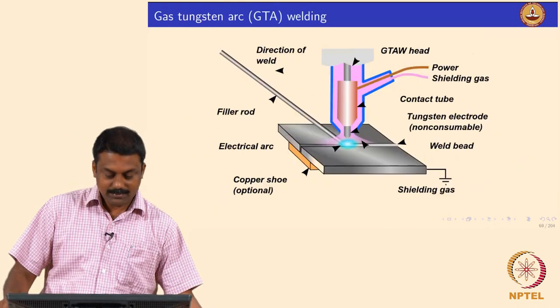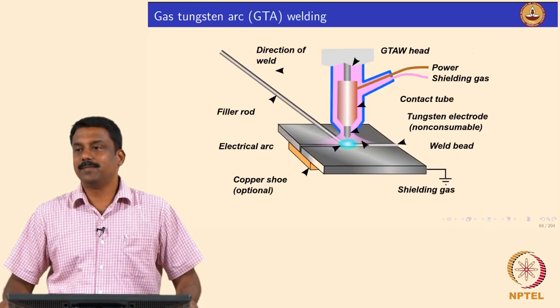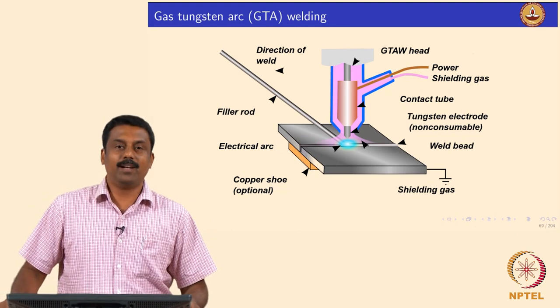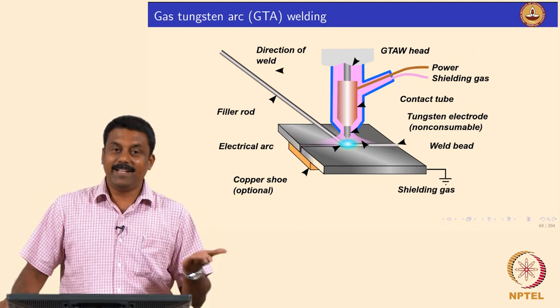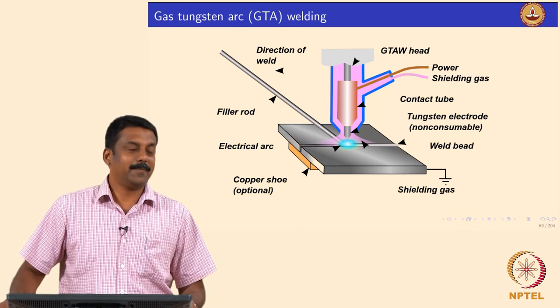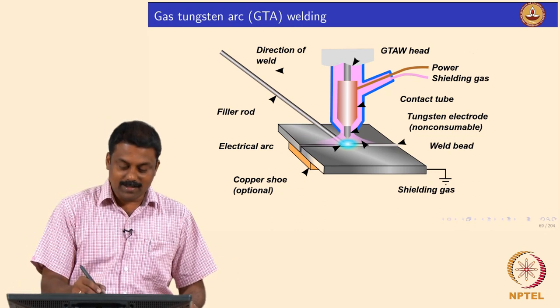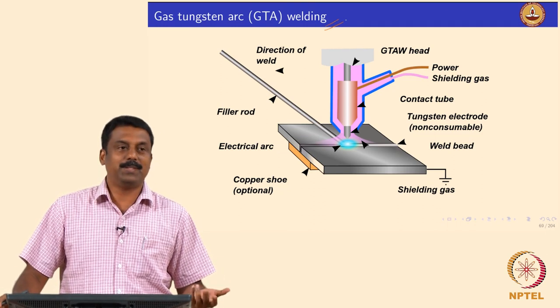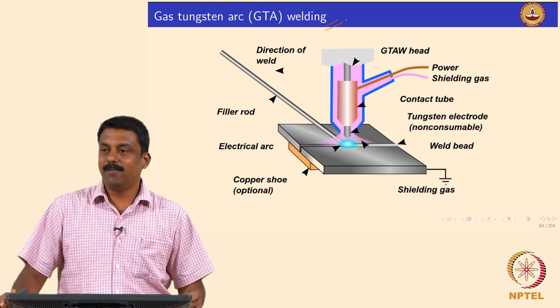Now we will move on to the main process, the gas tungsten arc welding. So we looked at the physics of arc and we ignited the arc, now we can weld. Gas tungsten arc welding is one of the simplest processes — all we have to do is ignite the arc and then we can weld.